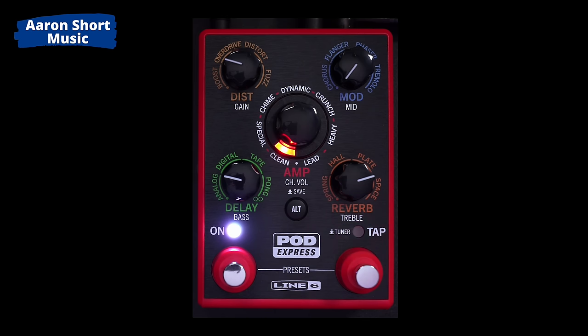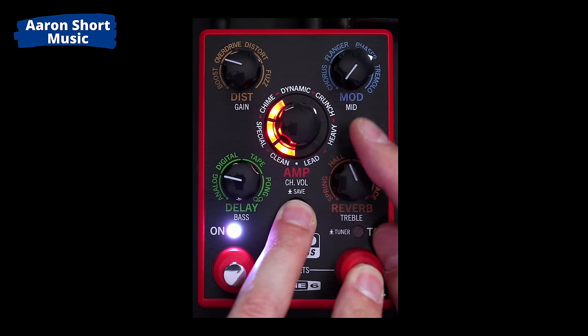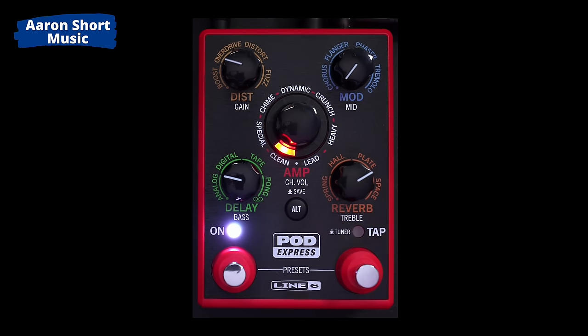The treble is pretty high and I like it, but there's still some presence missing. There's a hidden option — you've got to check the user guide, since there aren't enough buttons for a dedicated presence control. According to the user guide: press and hold alt, same as doing treble, but you also hold down the tap switch, then turn the reverb knob to adjust presence. Let's bring it right up. That might be too bright for you, but that's the sound I was going for on the neck pickup of a Strat. There's enough versatility there to dial in what you want.